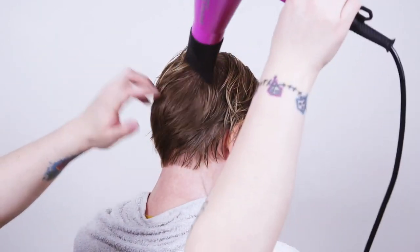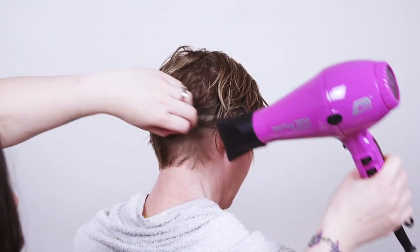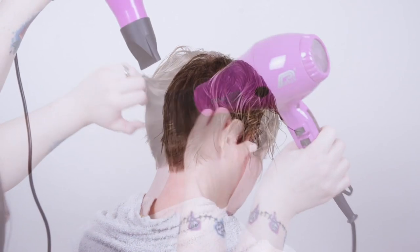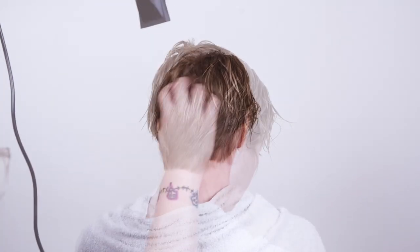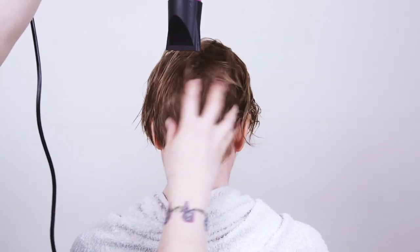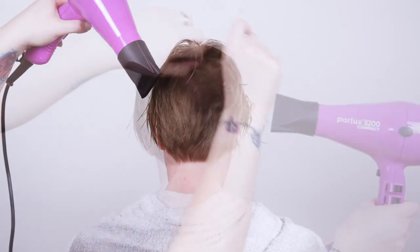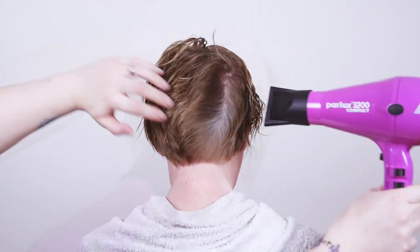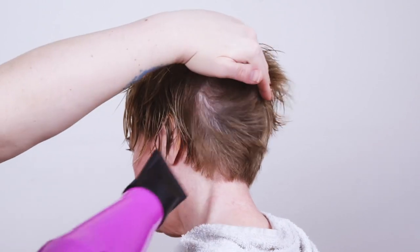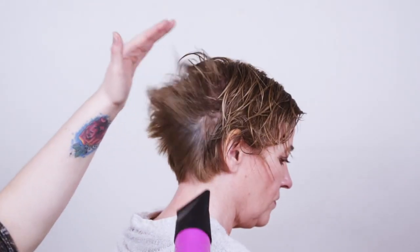You can really lift the hair up at the roots to get body in. Put your fingers into the hair and over-direct the hair to get the body and volume that you need. Don't be afraid to really manipulate the hair and push it up. You can really lift the hair up and get that heat onto the roots to get maximum root lift into your blow-dry.